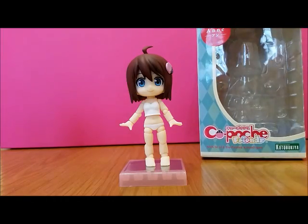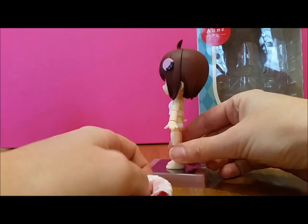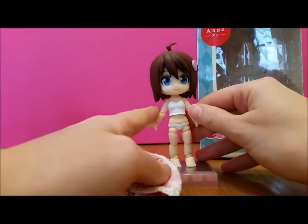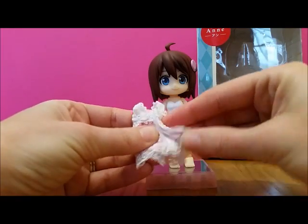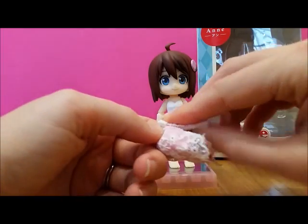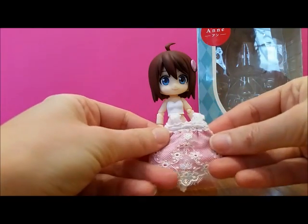She comes with a little dress because she's not one with the clothes on — she comes just with her underwear. I think the other figures tend to come with moulded clothes, more like the traditional figures. This is the dress she comes with; it's just a little velcro on it. It's really basic and I'd like to get some more things. I did get a set of clothes with her which I'll show you in a second.